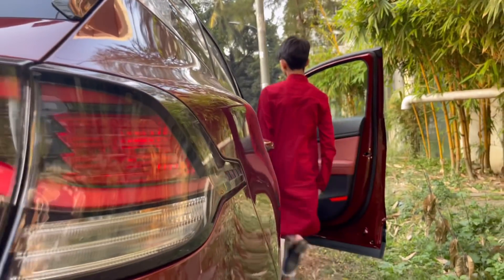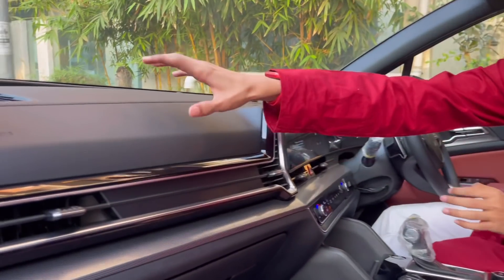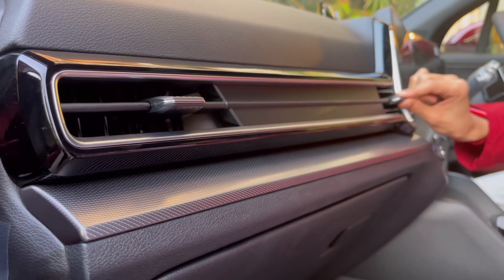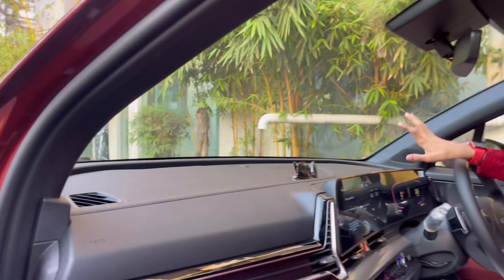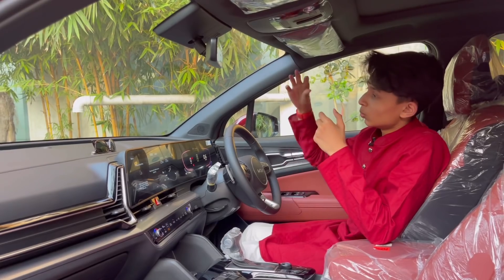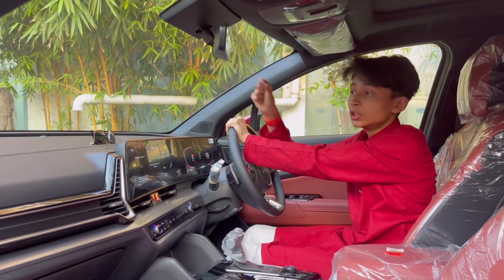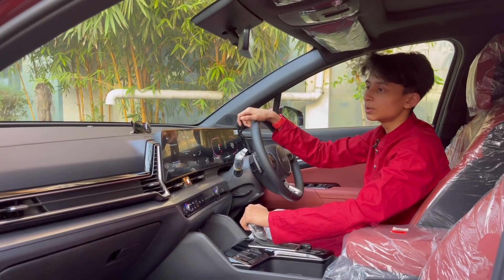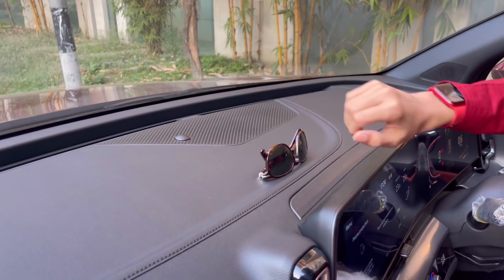Just look at this interior — it's so beautiful. The dash uses soft-touch material with black stitching and black leather. You have your airbag here, nice-looking AC vent design, AC vents, and a tweeter. On the X Line you get Harman Kardon tweeters with extended tweeters. The Kia Sportage gets solar glass — solar glass absorbs sunlight so the car doesn't heat up when left in the sun, meaning you don't have to blast the AC full; just putting it on two is enough.